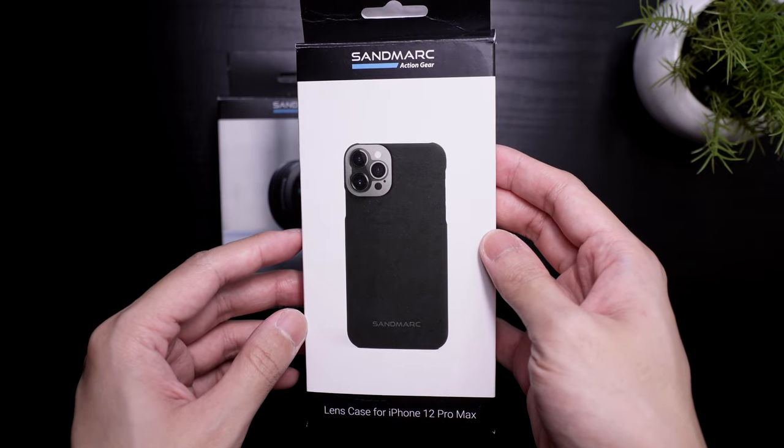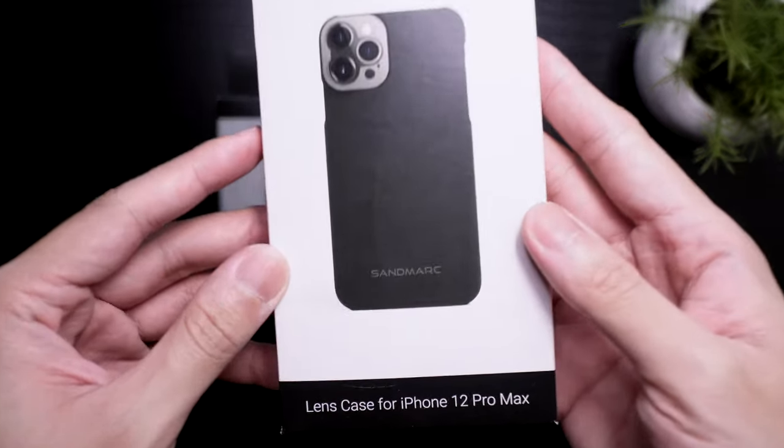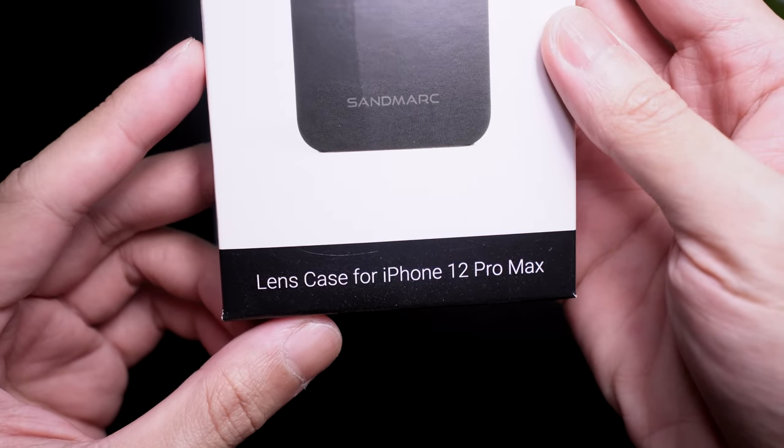Next we have the accompanying case. This one is for the iPhone 12 Pro Max, but it's available on other models.